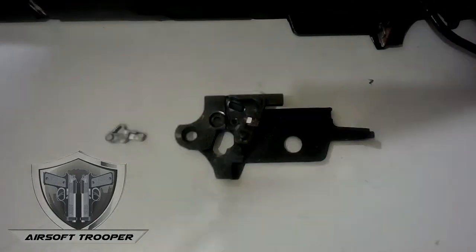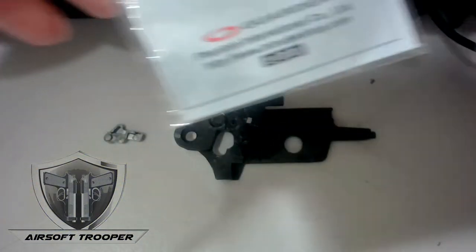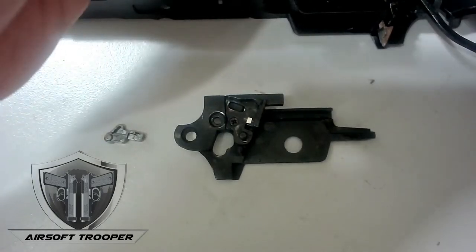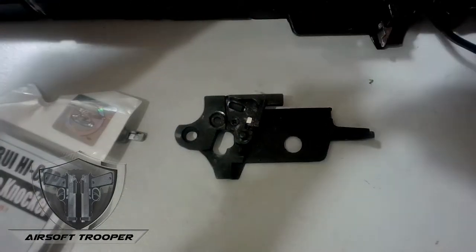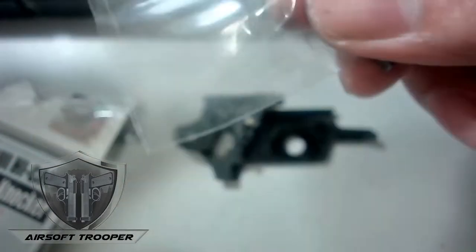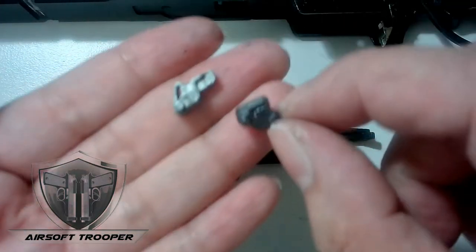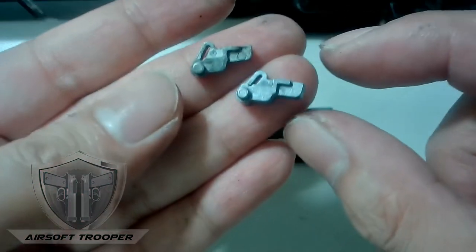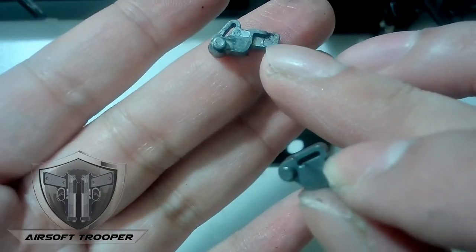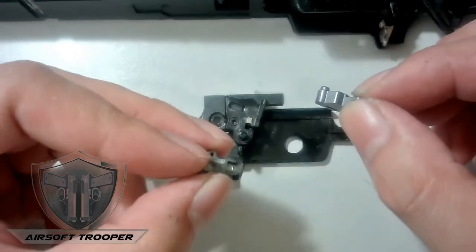We'll be replacing the stock firing pin with the Garter brand one. Let's do a side-by-side comparison. There's so much plastic packaging — so it will not get lost. This is a good quality zip-lock bag. You can see the comparison between the two. I think the Garter one is more solid — there's less cast flow visible. I'll be using this one and setting the stock one aside for emergencies.